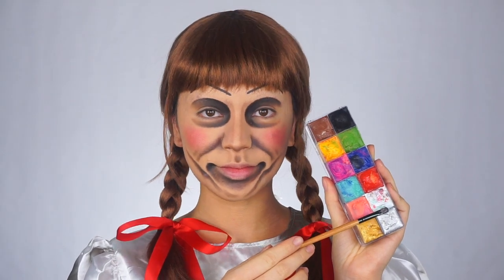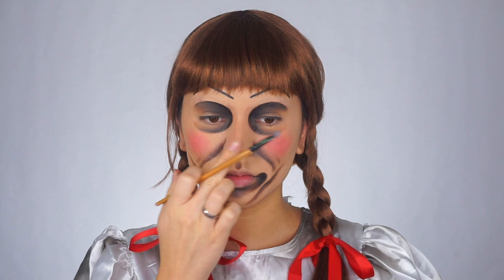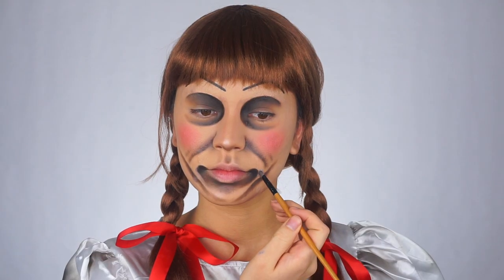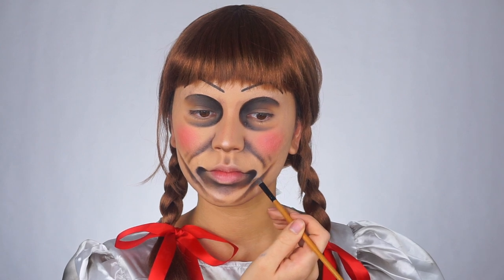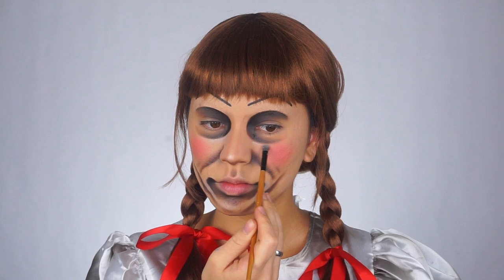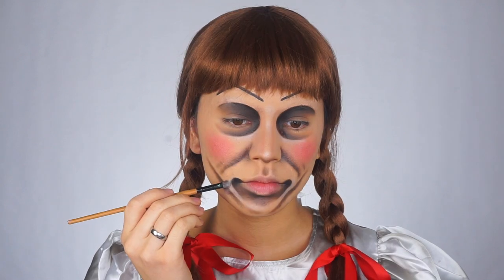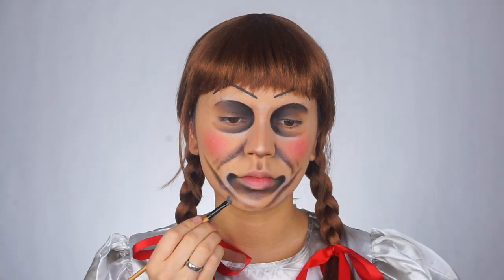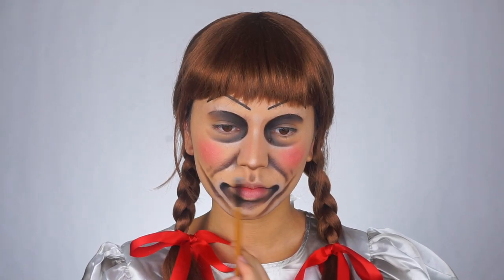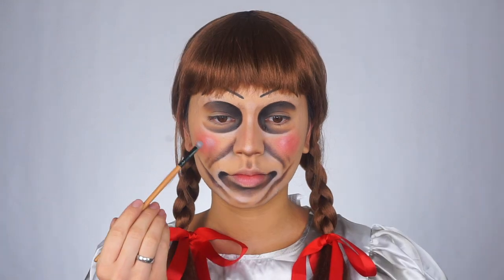Since we added all of this shading and depth, now we have to add some light. So I'm taking this white shade in the palette and I'm placing this as my highlighter on the opposite sides of where we shaded — this is also going to add to the illusion. I'm also adding some of the white on the tops of my cheeks to make myself look a little bit shiny.